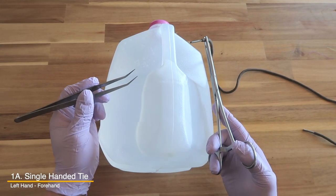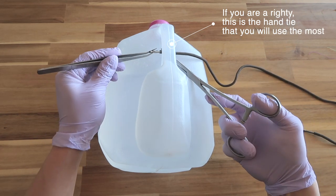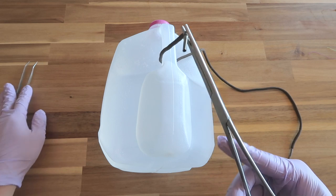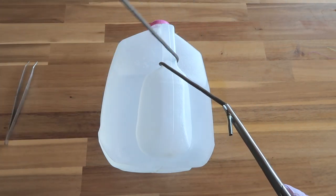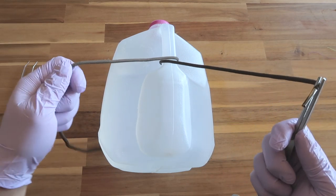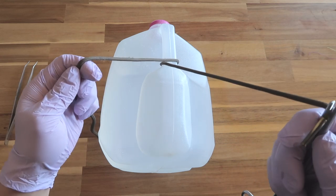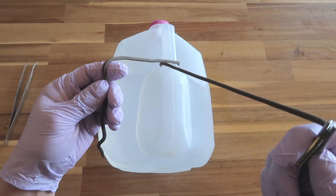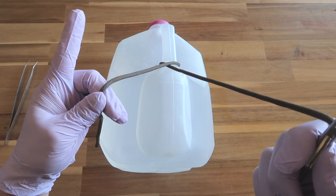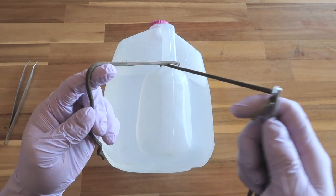Let's go over the left hand single-handed tie. Imagine this is an incision — you're entering the skin, coming out, protecting your needle, and you're left in this position. You set your forceps down with your left hand, cross over, grab the free string, and you're holding the driver with the right hand while using your left hand to tie. The right hand simply holds it taut and up. For the left hand forehand tie, you hold the string like you're riding a horse, squeeze with your thumb and middle finger, and your index finger goes underneath naturally.